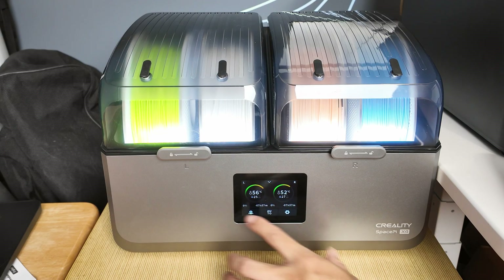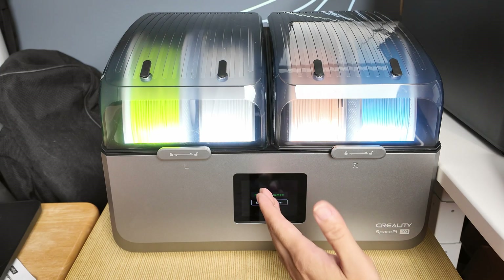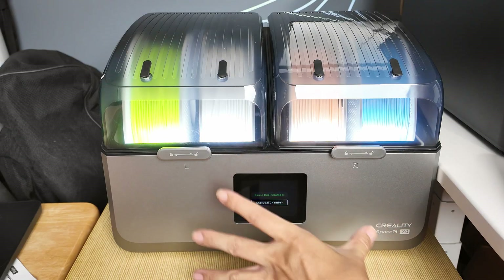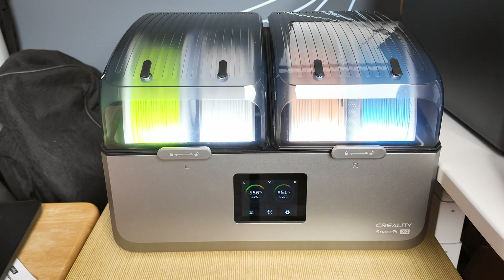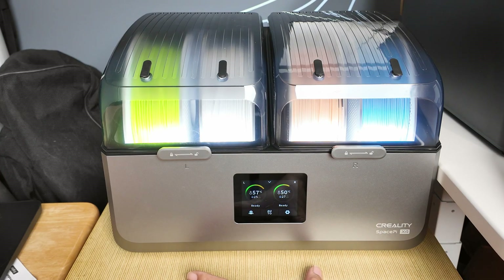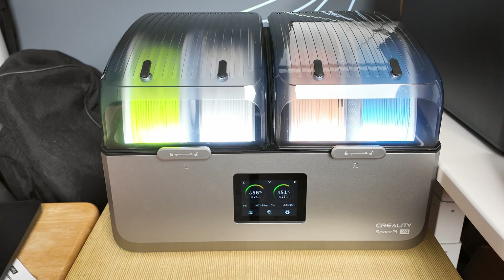There's also a dual-chamber drying function. To access it, you have to pause the existing drying logic. You can end dual-chamber drying — so right now both chambers have stopped drying. It says ready, so they're not actively drying. The fan stopped, and you can then enter the dual-chamber drying function.